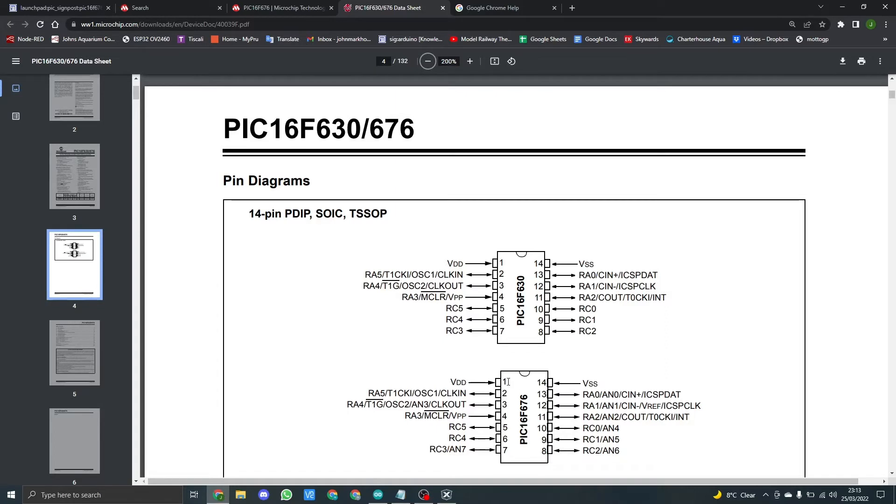Pin 1 is where the 5 volts goes for input power and pin 14 is for ground. The rest of the pins we're interested in: we're using RA0 to RA5, which is pins 2 to 4 and pins 11 to 13. We're also going to be using RC0 to RC5, which is pins 5 to 10.